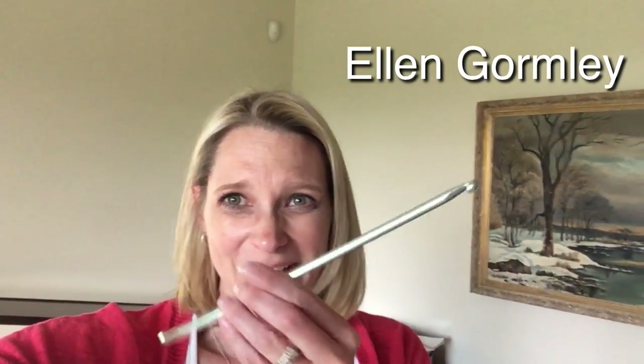Hi, I'm Ellen Gormley and welcome to my channel. Today we're crocheting with a double ended crochet hook.